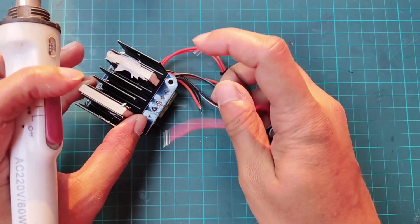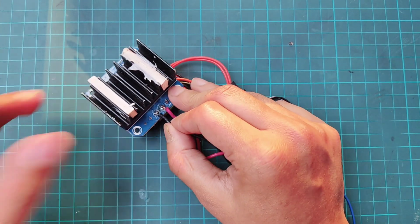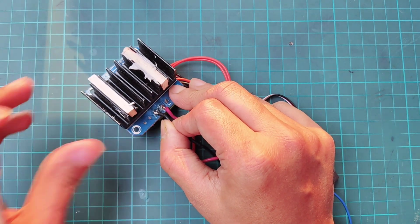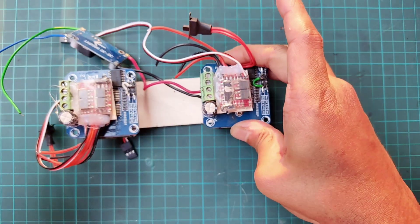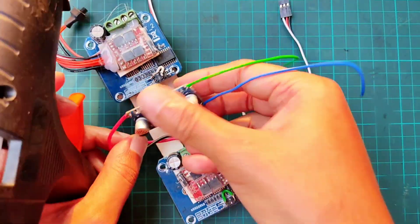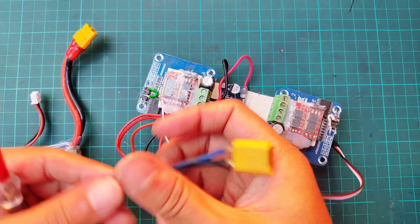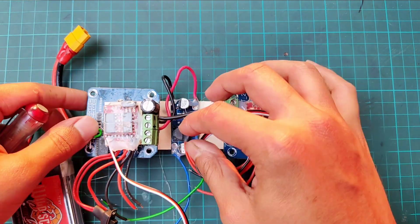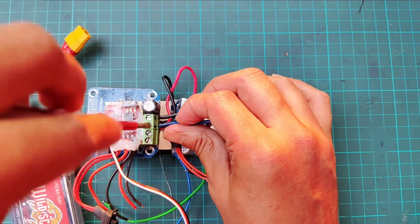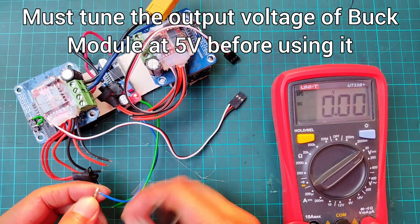Then connect the buck module's positive input with the battery plus terminal of the driver, and the negative input with the battery minus terminal of the driver. Now attach the driver and buck module on the PVC board. Then connect an XT60 connector to connect the battery to the driver. Then connect the battery and set the output voltage of the buck module to 5 volts.